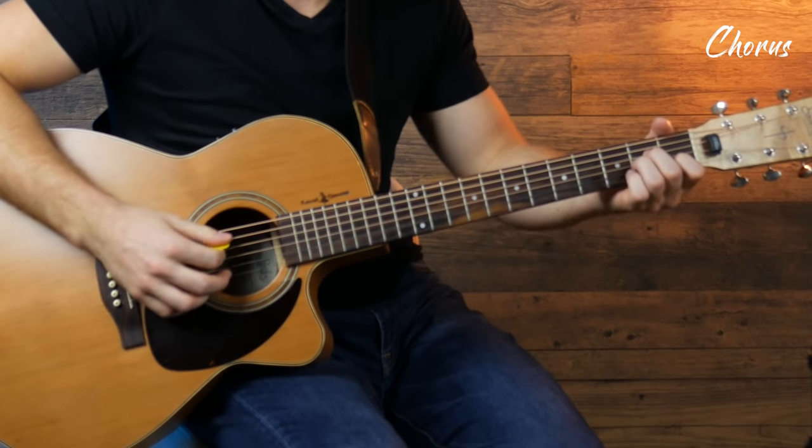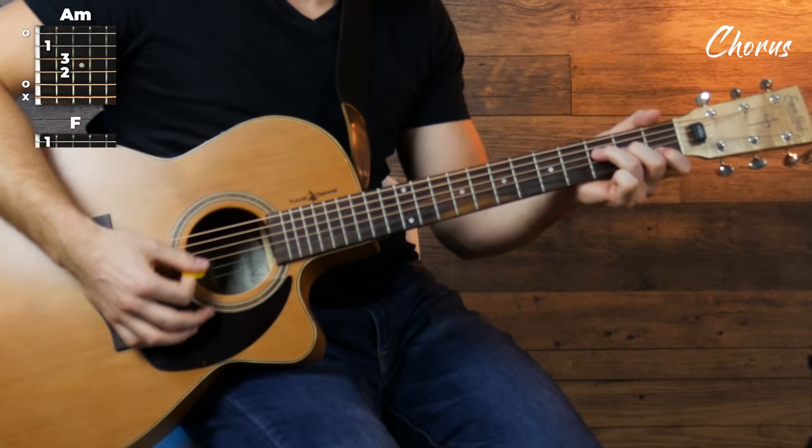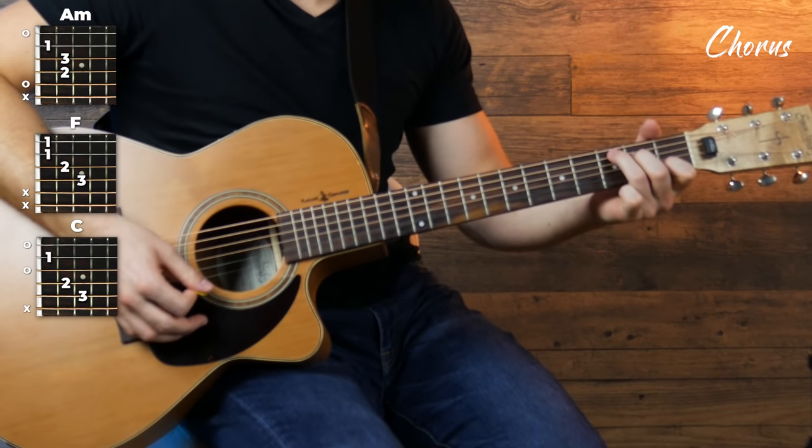After that we're gonna move into the chorus and we've already got our strumming pattern so it's gonna make that pretty easy. Our chords are gonna be A minor, F, C, and G. And we're just gonna play each chord for four run-throughs of the strumming pattern before switching chords.